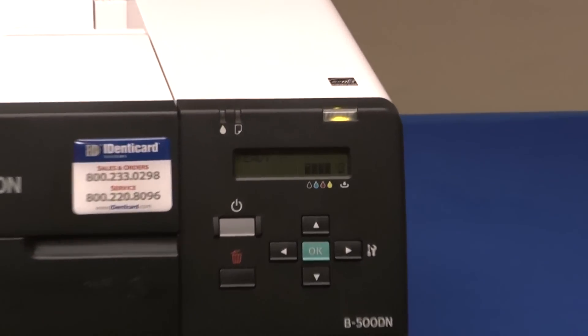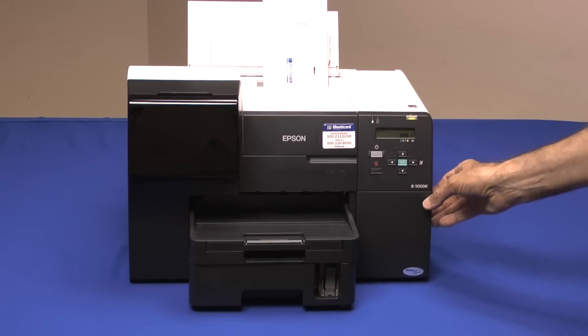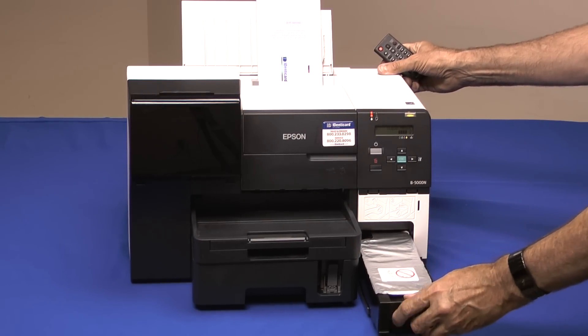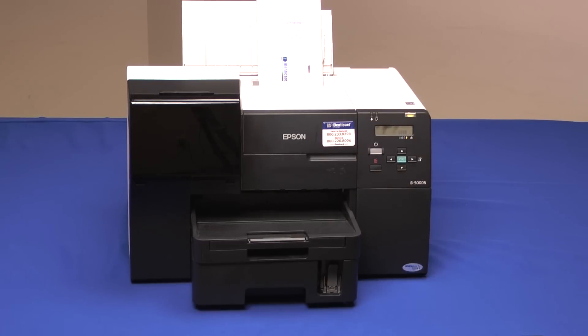A front-mounted LCD display shows printer status and remaining ink at a glance. The maintenance box is built into the front panel — open the door and the box can be changed. The maintenance box requires changing after every three or four ink changes. The purpose of the maintenance box is to collect ink that the printer uses to clean its heads.